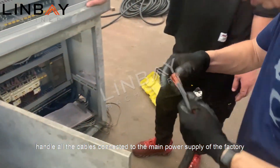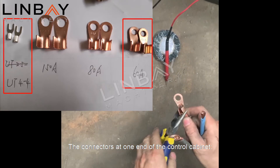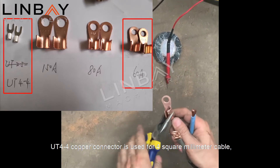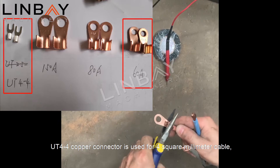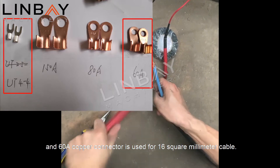The connectors at one end of the control cabinet: a UT 4-to-4 copper connector is used for four square millimeter cable, and a 60A copper connector is used for six square millimeter cable. Connectors at one end of the main power box use a 60A to 150A copper connector.